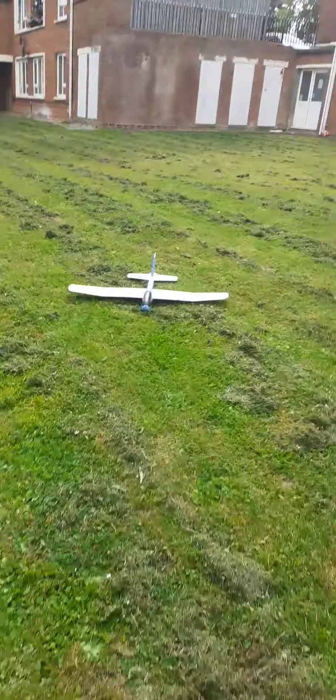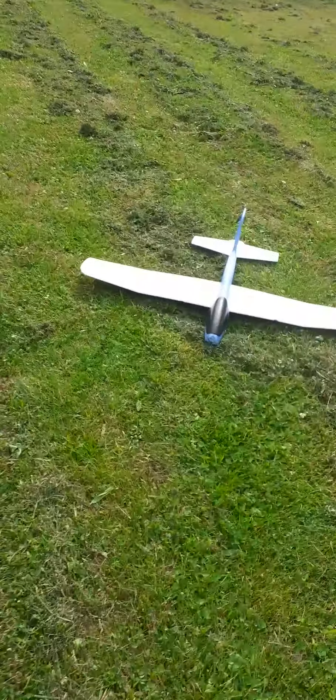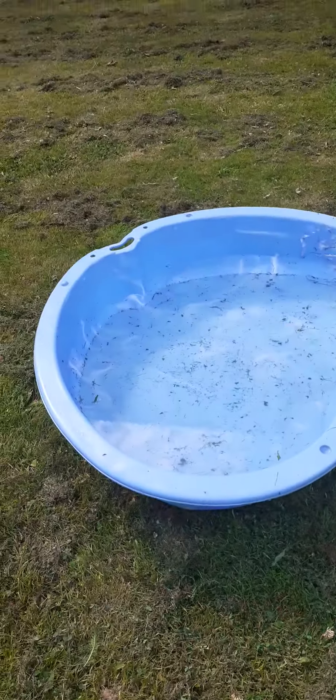Hi guys, welcome to this YouTube video. Today we're going to talk about the pool and the glider, because I'm going to answer some questions that I'm frequently asked or find on YouTube where people don't give a good enough answer. Here's the simplified version. So you get a glider — a lot of people ask me...